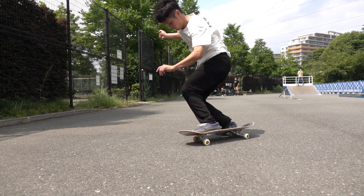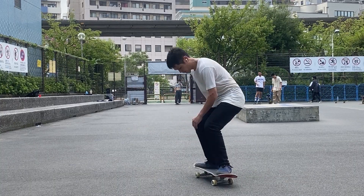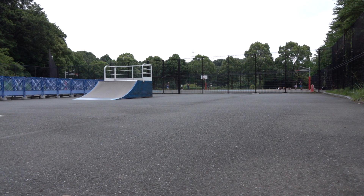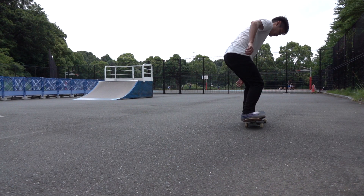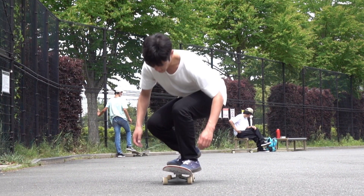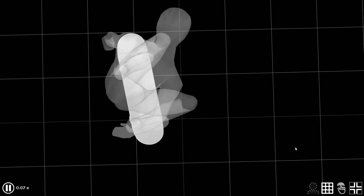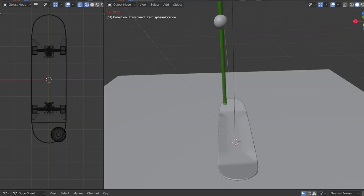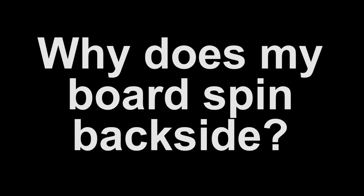If you're thinking, why does my board spin backside, and don't you dare tell me I'm scooping my back foot — I can do both ollies and shove-its, and I know the difference between popping and scooping. I asked a lot of people and watched YouTube videos; they always tell me it's either because of the placement of my back foot or because I open my shoulders. Are they really the reasons? If so, why? If that's what you have in mind, you are watching the right video. You're watching Why the Trick, and today we are going to study the science behind one of the most frequently asked questions in kickflips: why does my board spin backside?